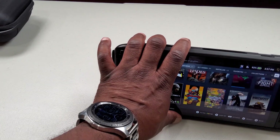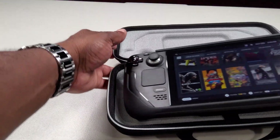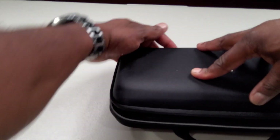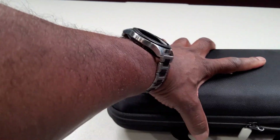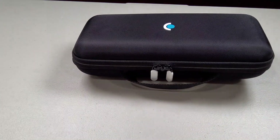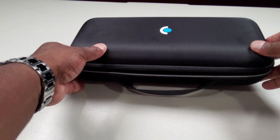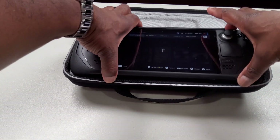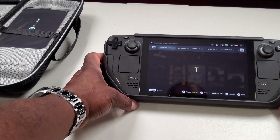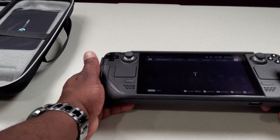Let's test if it fits in the original Steam Deck case. This one is even bulkier but it fits — it's tight. That's cool, it'll still fit inside, so I'm happy about that. I can rock either one of these cases and know that my Steam Deck is protected with the screen protector and one of the two cases I've shown you.